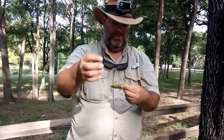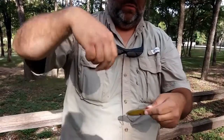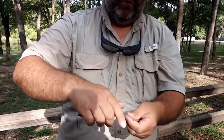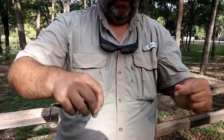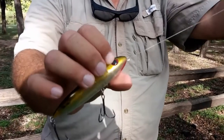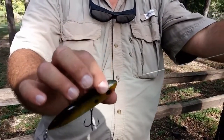I'll put this through here. Open the loop. Put it around the lure. And pull it up tight, just like that. That's a little thick, obviously.